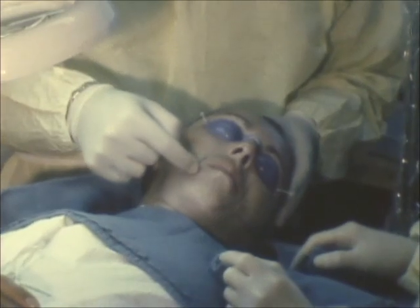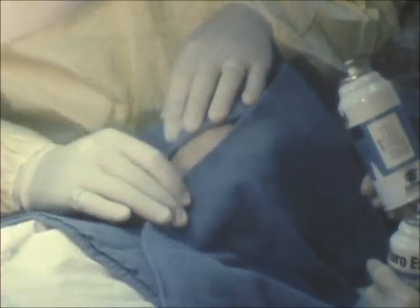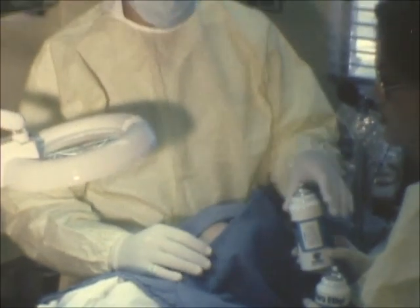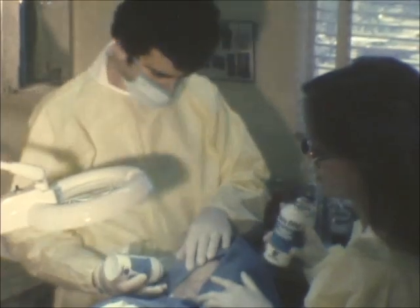In this case, we're going to do the mid-cheek area and down partially to the chin. We'll begin now by covering the face with towels in a triangular fashion. And then we'll freeze the skin with fluoethyl, which is a skin refrigerant, to make it hard. This will allow us to cut into or abrade the skin evenly. We also have to keep the skin quite tight during the procedure.